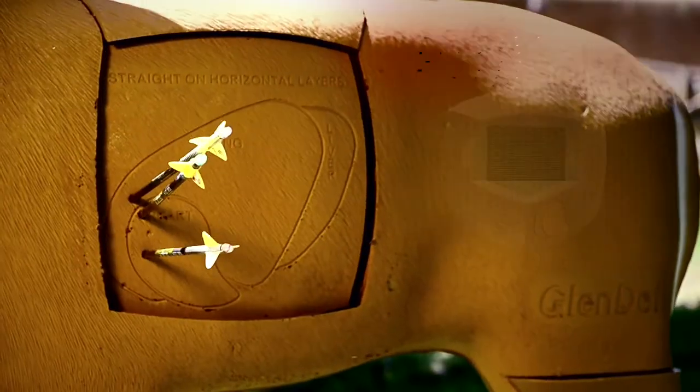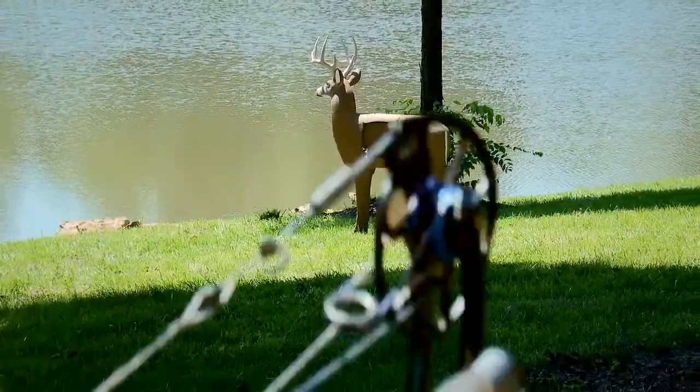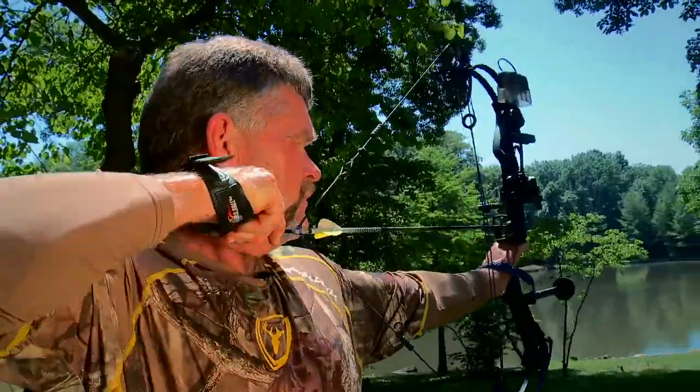The Target will also last longer thanks to its Polyfusion technology. The Polyfusion technology also allows for easy arrow removal every time, time and again. I always say failing to prepare is preparing to fail,